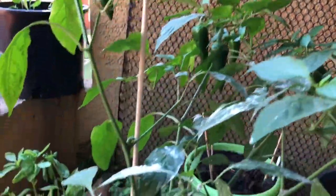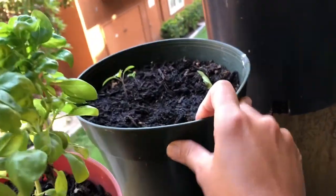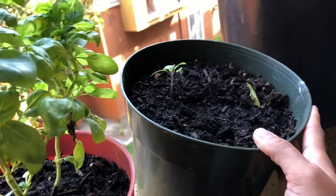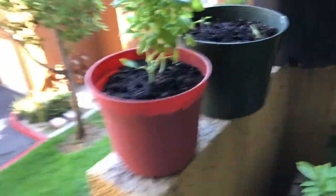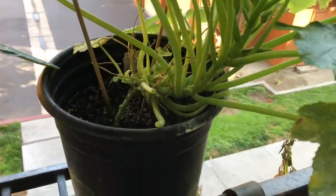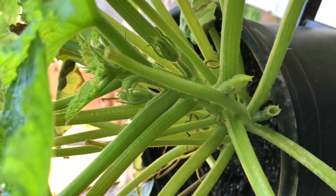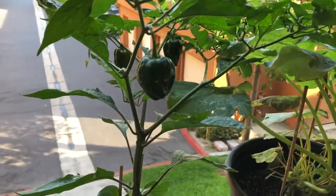My Fresno chili plants are still not turning but they are getting big. I've got parsley, Thai basil, and regular basil. Here are the blue cherry tomatoes — I planted four and two of them have sprouted, so I've got two going which I'm excited about. My zucchini plant still isn't producing anything — I think I do have a pollination issue. I do have a zucchini here but nothing else. Finally was able to pick one of my habaneros.